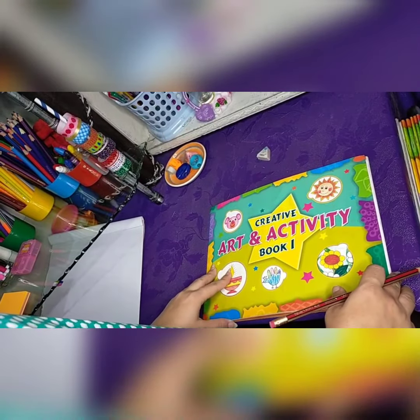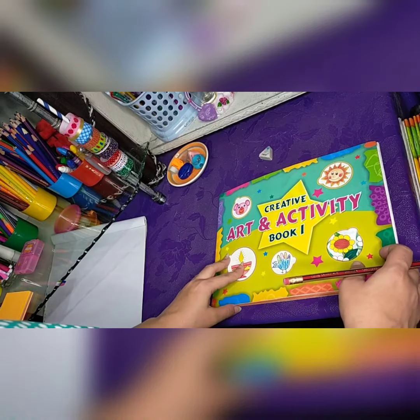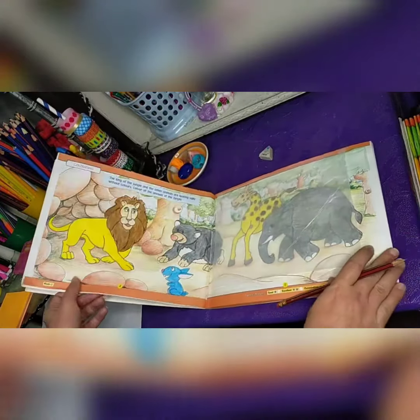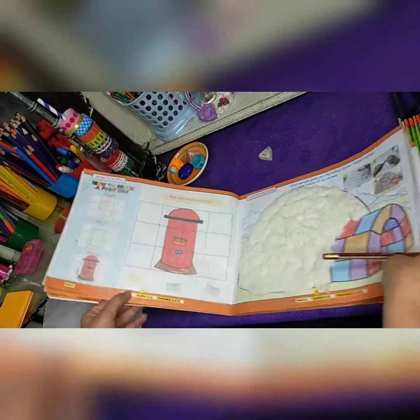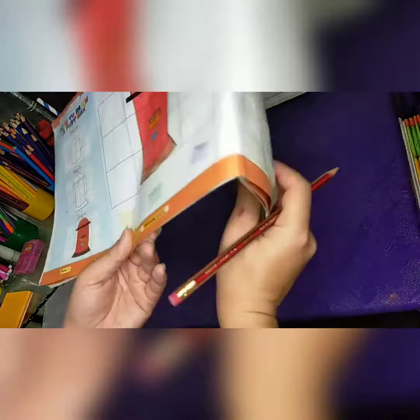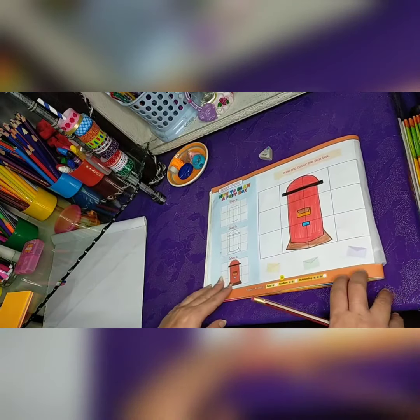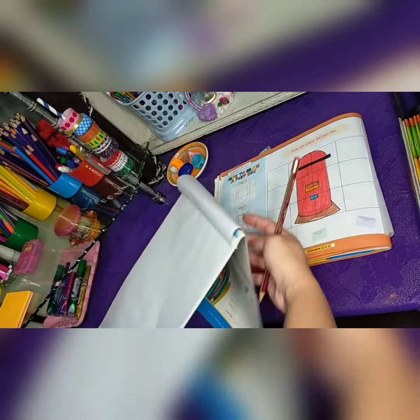Assalamualaikum students, I hope everyone is fine. Let's start our lecture today — open your book, open to page number eight. Draw and color the box. Now students, how to draw a